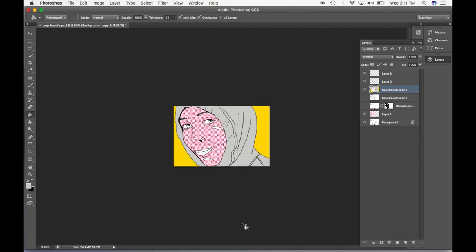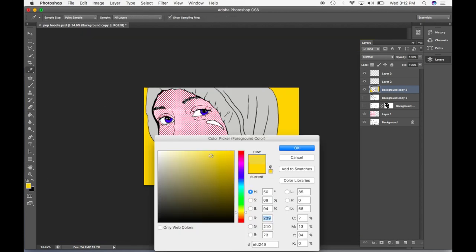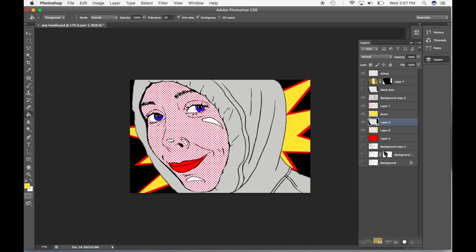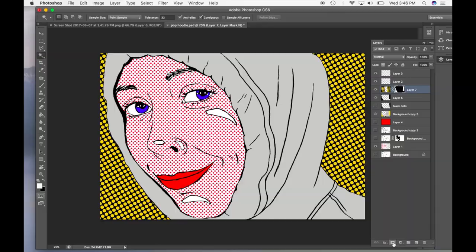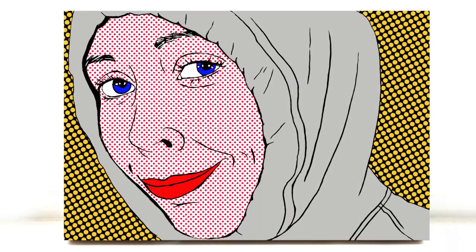I did a lot of experimenting. I tried to keep my colors within the primary color range because this is inspired by Roy Lichtenstein's pop art paintings, and generally they have that color scheme. I tried a few different backgrounds before I decided on this one — it's a little bit busy but kind of fun. Did you guys like any of the other ones better?